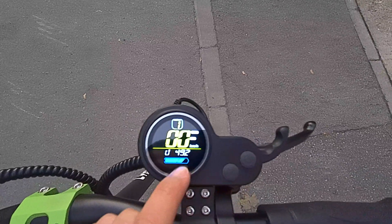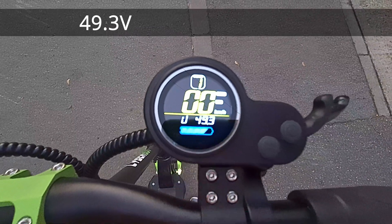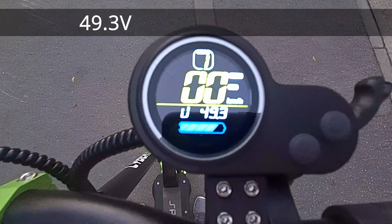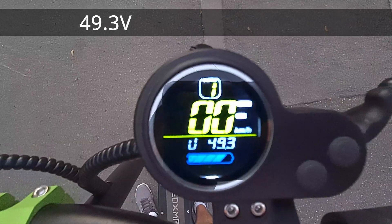Let's check the voltage: 49.2, 49.3 volts — one line is missing. I'm going to go downhill, and the voltage should rise because of the regenerative brakes. I can't feel it; I only have the phone.